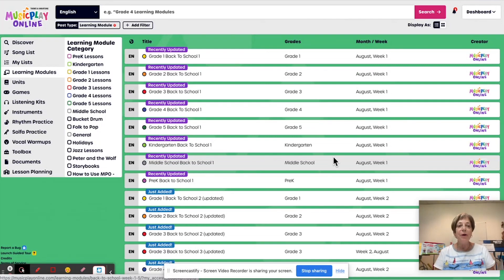Hi, I'm Denise. I'm here to share the learning modules for August week three. Keep in mind, August is before the song list actually starts. So these are extra songs, extra activities for those who start school in August. There's many people who don't start till after Labor Day, so that's when the song sequence starts.